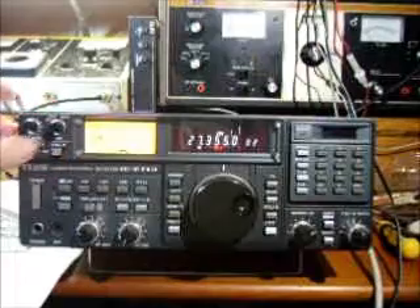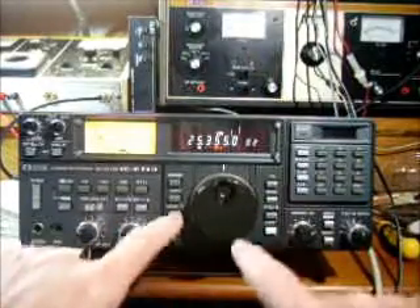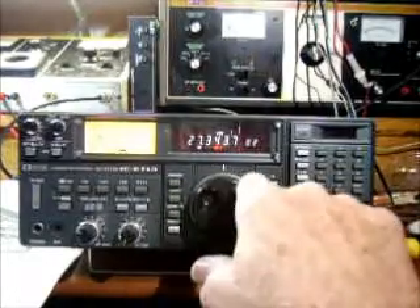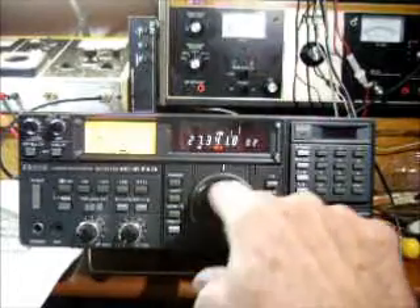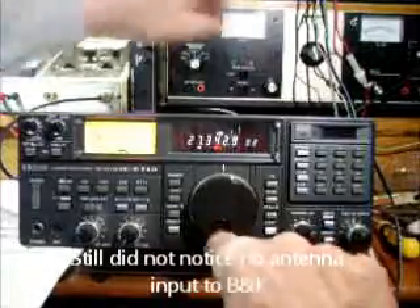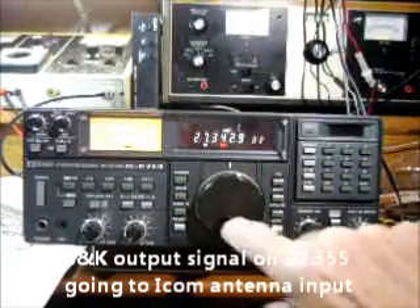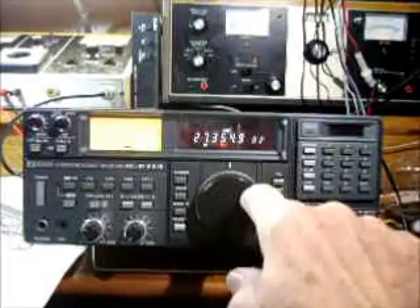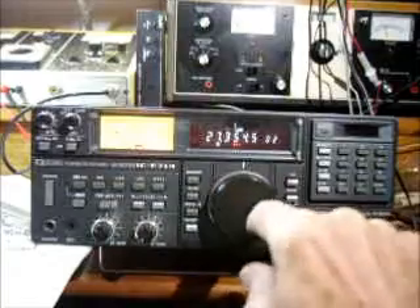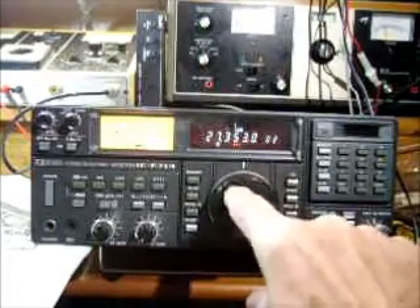It's very quiet on the band at the moment. We're in band mode; let's just go to 3.450 — I've usually got a carrier there. We'll have something now. All right, looks like she's a goer. I can get back on the ham bands, listening on the ham bands and what have you.